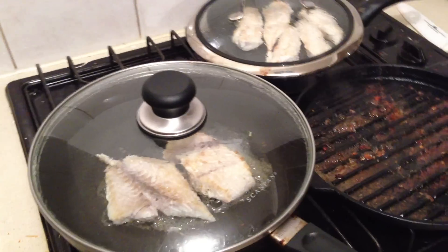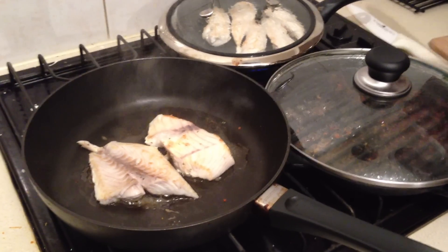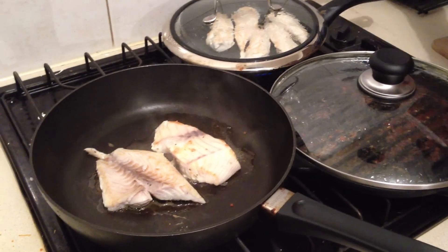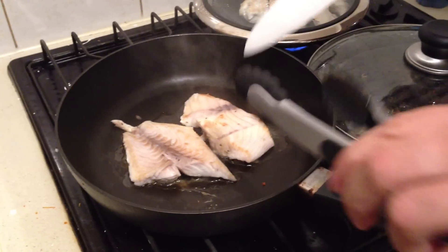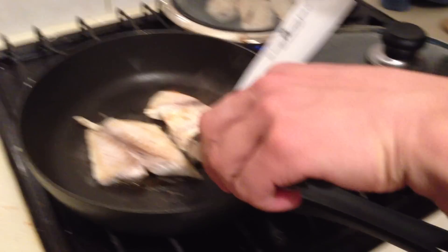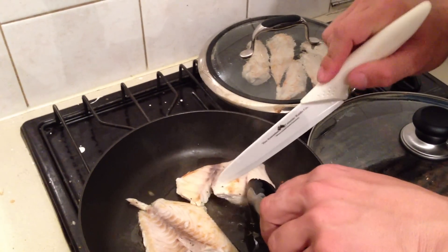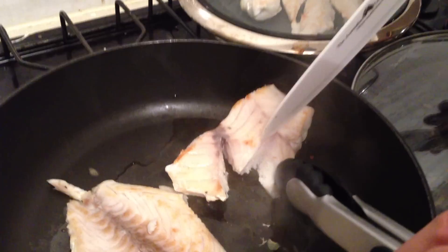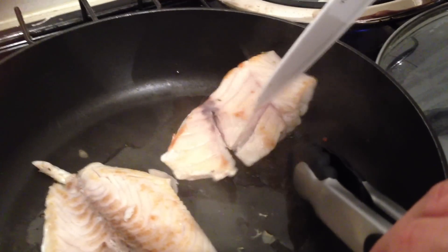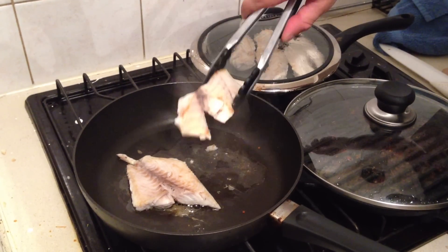All right, let's check the fish. The fish should be all white throughout. You don't want to wreck the fish, however you do have to check, so I'm just gonna cut through the biggest bit. You can see in there how it's all white, so you know the fish is done. Let's take him off.